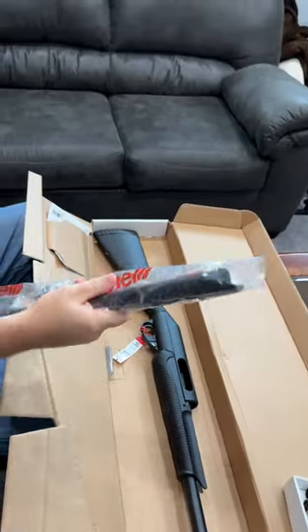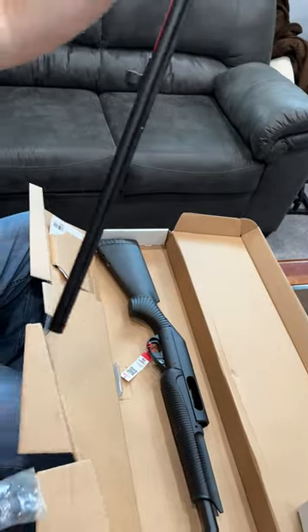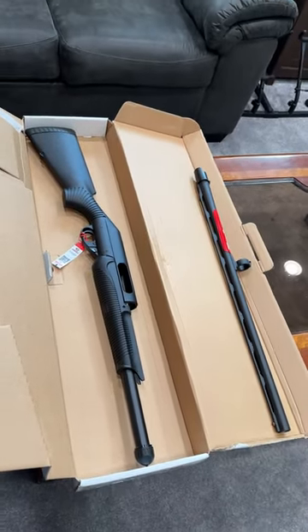We're going to take a closer look at the barrel. 28 inches. Modified choke. Full choke. Okay, let's get this assembled real quick.